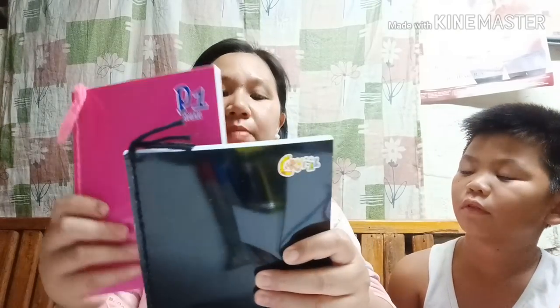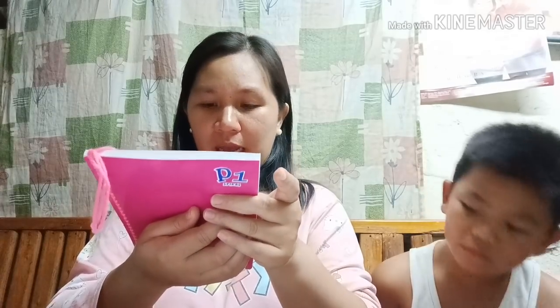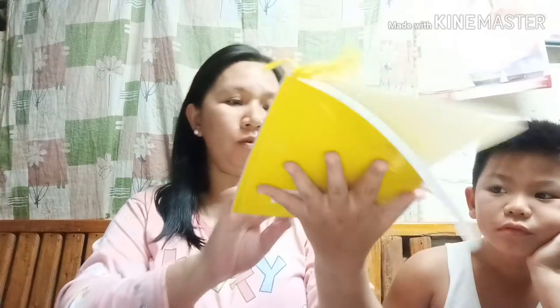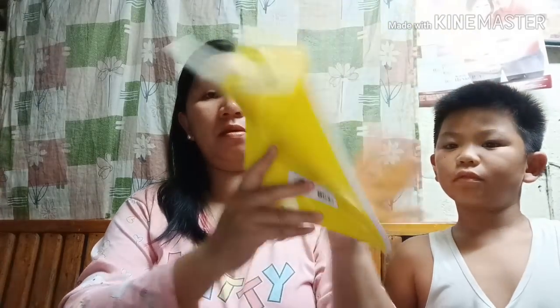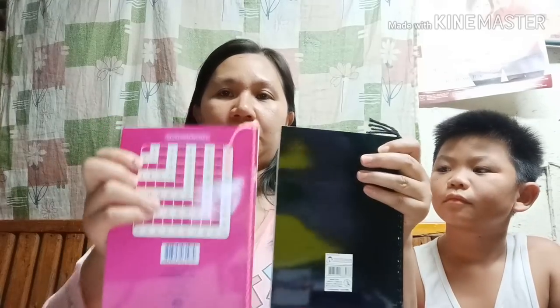Ito si P1 Carnival notebook. Ang kaibahan lang niya — may multiplication table sa likod. May kodigo ang mga bata sa multiplication table. Ito yung loob niya at may date at number sa baba.